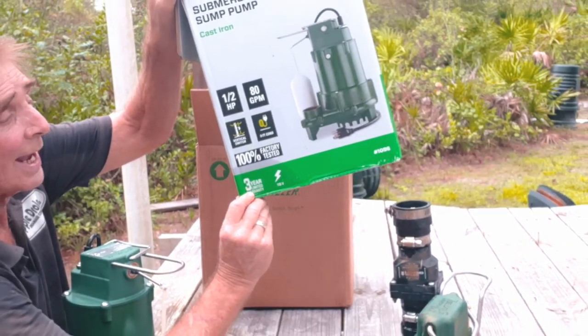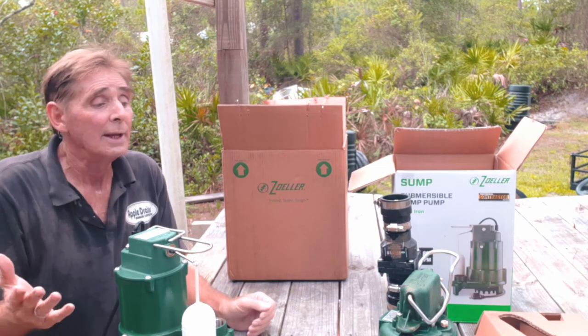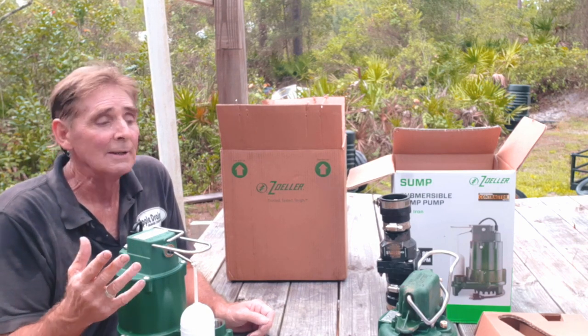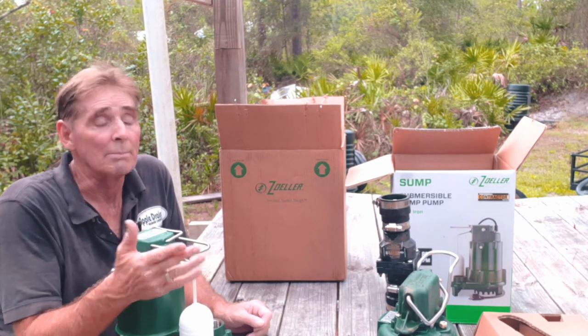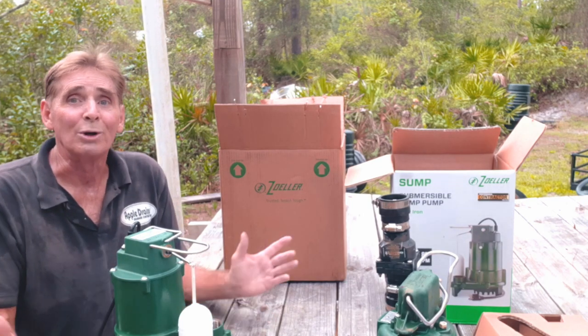Three-year warranty — I have replaced these pumps when they go bad. For example, this one right here: I just replaced it because the impeller was stuck. It's actually still in good shape, but a piece of wood got stuck in the impeller so it didn't pump. They wanted a new pump, we got them a new pump — that simple. Three-year warranty, no questions asked.